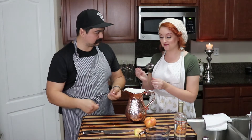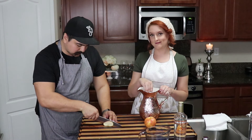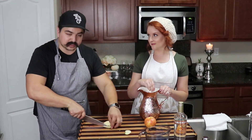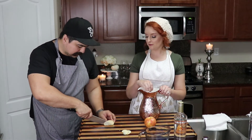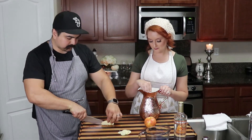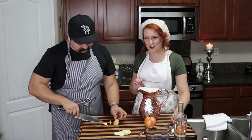Another nice way to do the garnish is just small little dices of apple — that way you can put those in the cocktail, especially if you're serving from a pitcher. People can toss them in and enjoy the fruit as they enjoy the cocktail. We'll have a couple on the side to show you guys. I want to drink this right now, I don't want to wait!